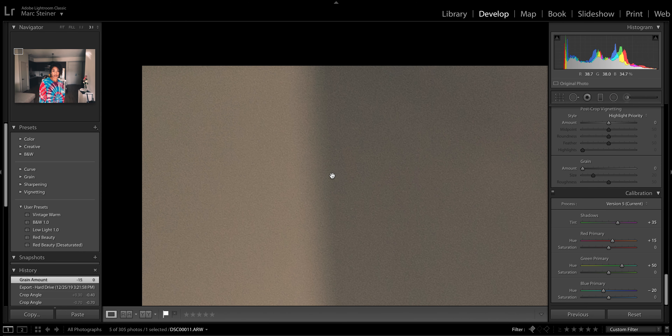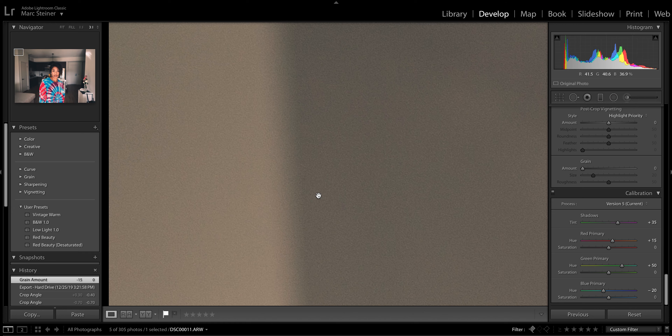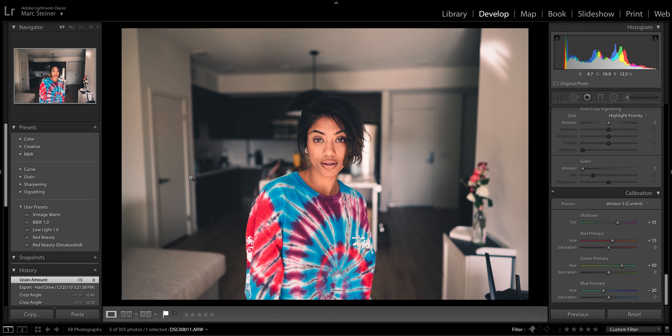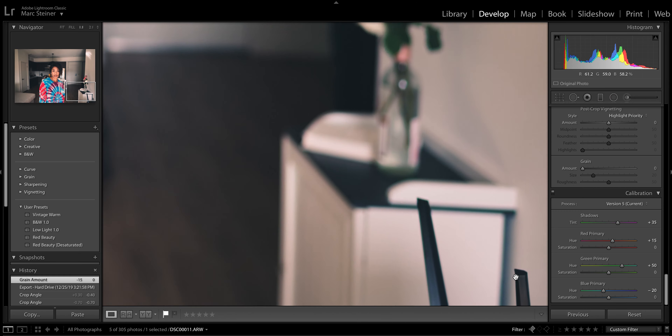It's easy to balance on pretty much any gimbal and it's going to give you really good results. This lens also handles flaring absolutely beautifully. Here are a couple photos I took on the 24mm and we're going to delve into this a little bit deeper in a second.